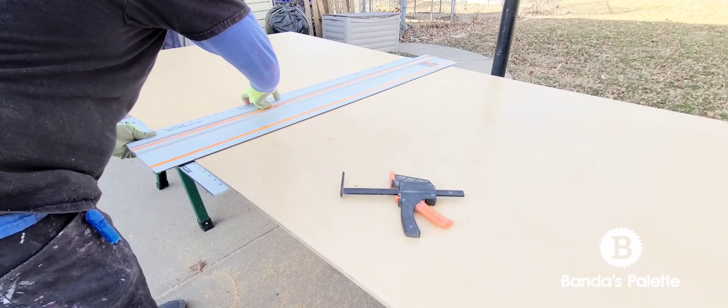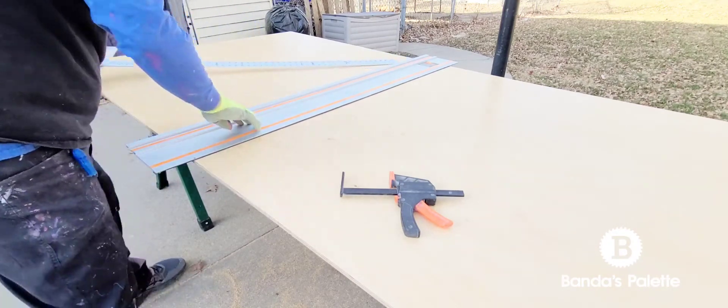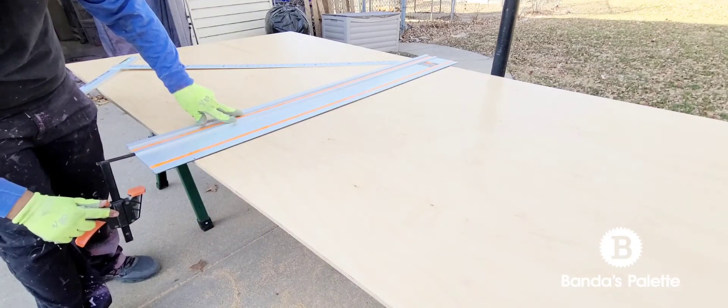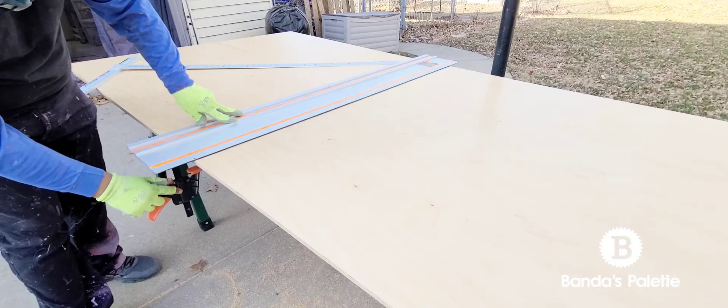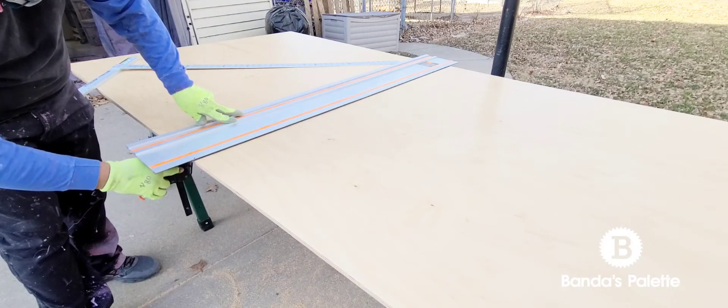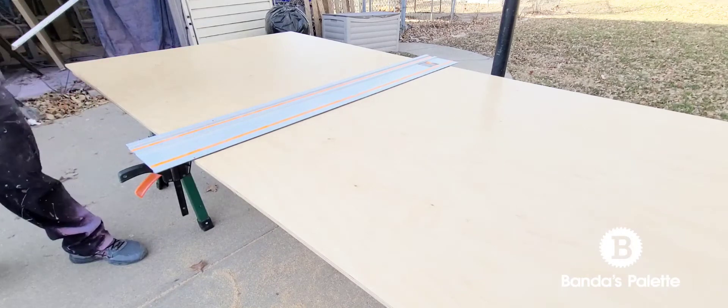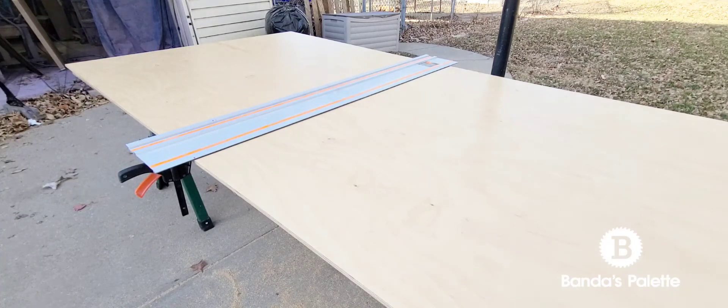Here I'm creeping up to the line. I'll set the T-square off to the side, put the clamp on, make sure it's holding the material so the clamp won't move around, and then I'll get my saw.